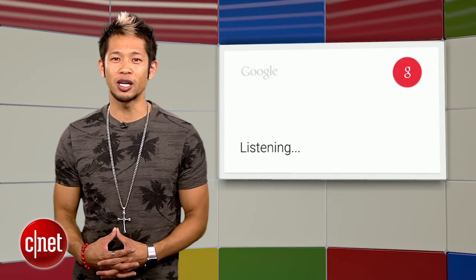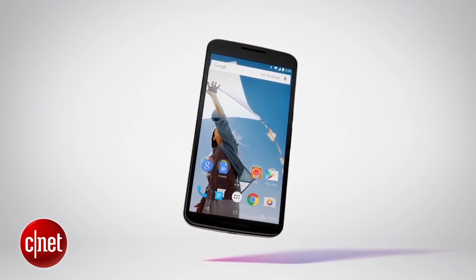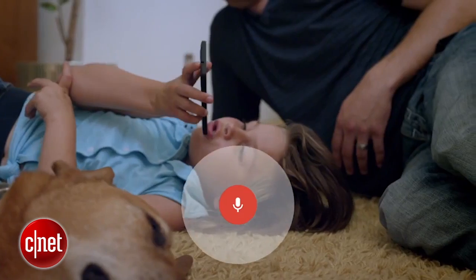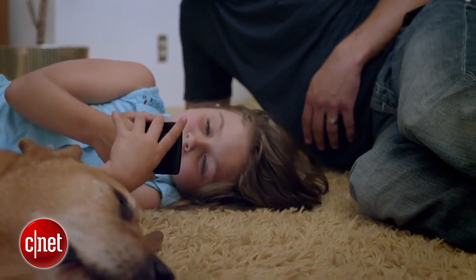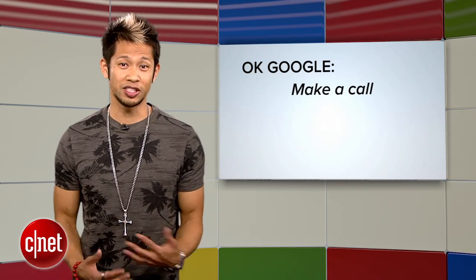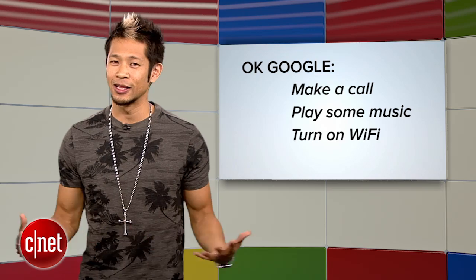In more phone news, the latest version of the Google app was updated to 4.8 last week, but a new teardown has revealed that offline support for OK Google is on the way, which will allow you to use some voice commands without the need for an internet connection. The Android Police article reports that you'll still be able to say things like 'OK Google, make a call,' 'play some music,' or 'turn on Wi-Fi' without the need for any online connection.